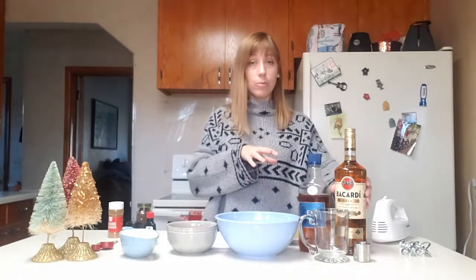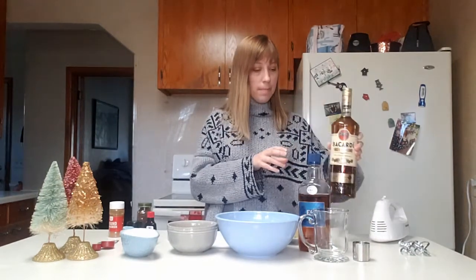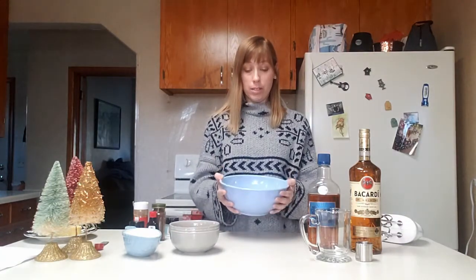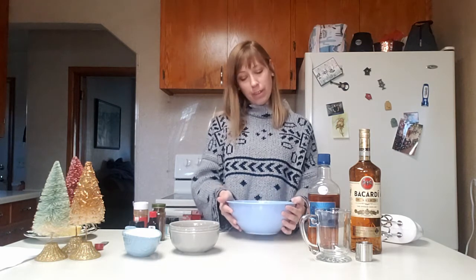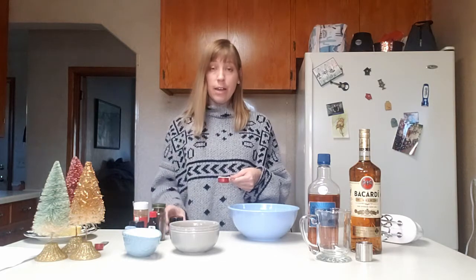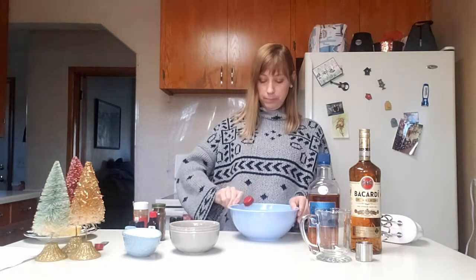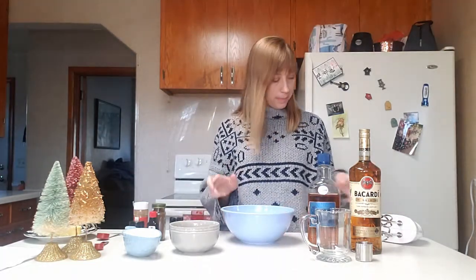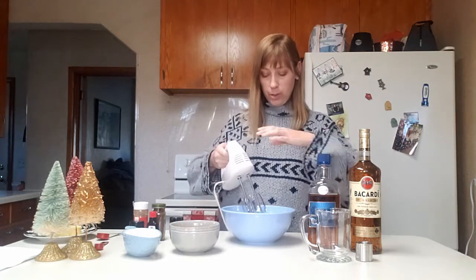For the alcohol content, you need rum — dark rum, not light rum — and you can use brandy or cognac, whatever you have on hand. So I've separated the eggs, and now I'm going to take the bowl of egg whites. I have 12 egg whites here. Then you're going to take one tablespoon of the cream of tartar, add that to the egg whites, and then you are going to whip the eggs with a mixer until it's stiff. It looks like a meringue — if you've watched The Great British Baking Show, you're familiar with meringue.